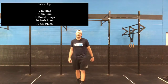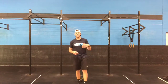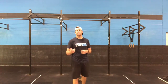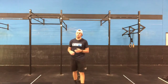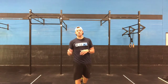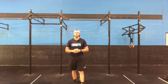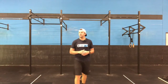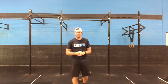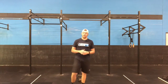Two rounds of that bad boy. For Groundhog Day itself, the 600 meter and 400 meter runs — treat those as a time domain. If you're not running today, maybe treat it as a row: go 750 and 500 meters respectively. Otherwise, jump rope, jumping jacks, you could do burpees if you didn't do enough burpees yesterday. Just something to get the heart rate up before you get to the dumbbell or kettlebell movements.